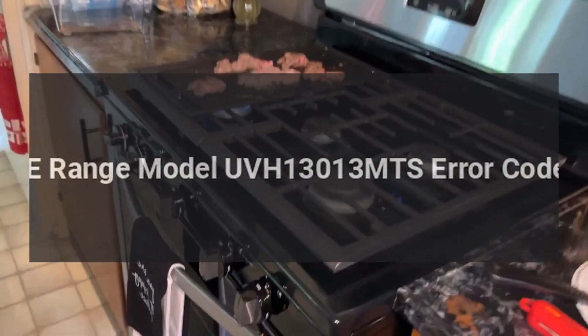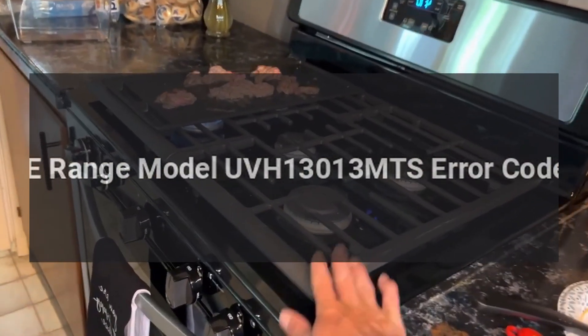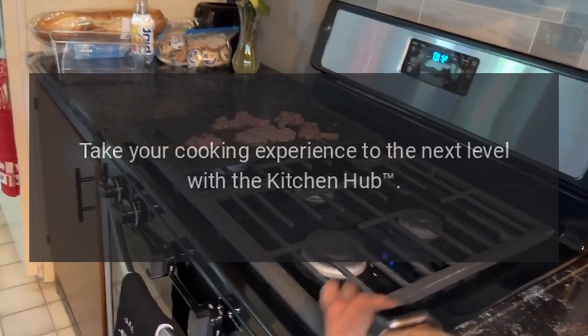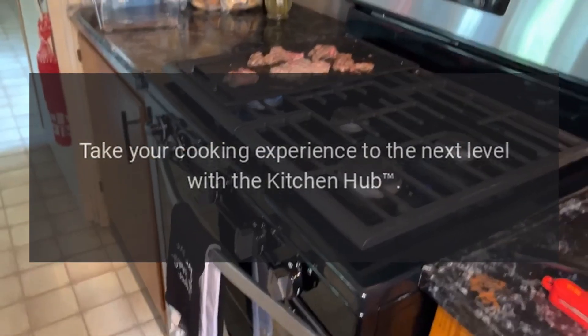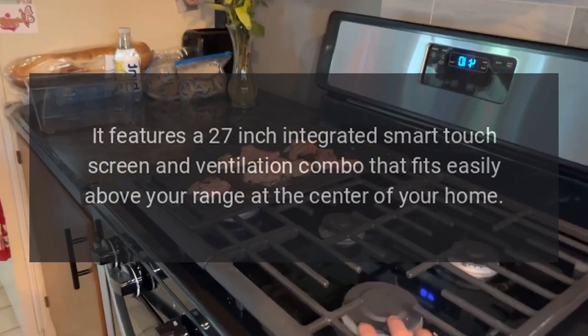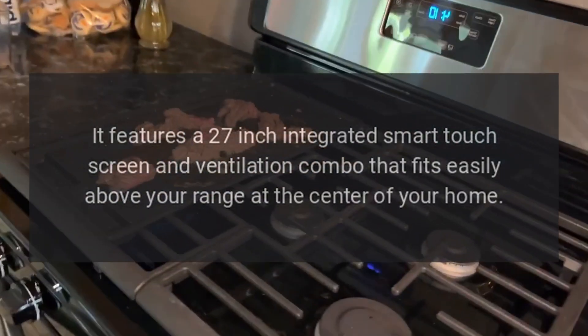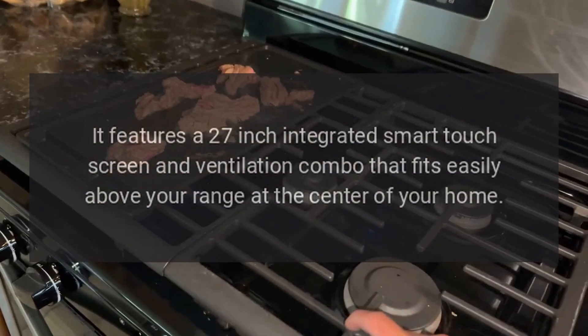GE Range Model UVH-13013 MTS error codes. Take your cooking experience to the next level with the Kitchen Hub. It features a 27-inch integrated smart touchscreen and ventilation combo that fits easily above your range.